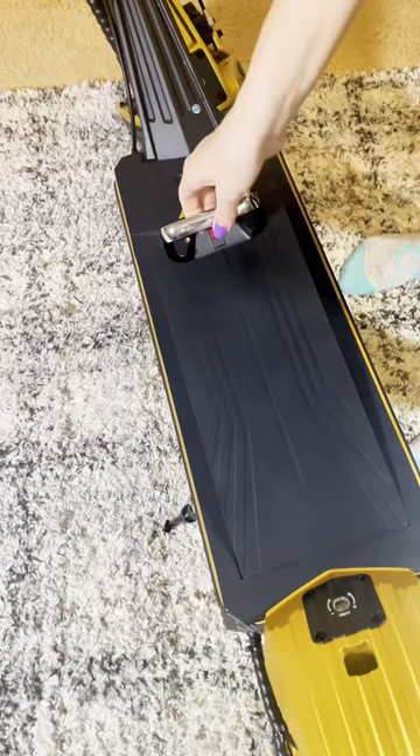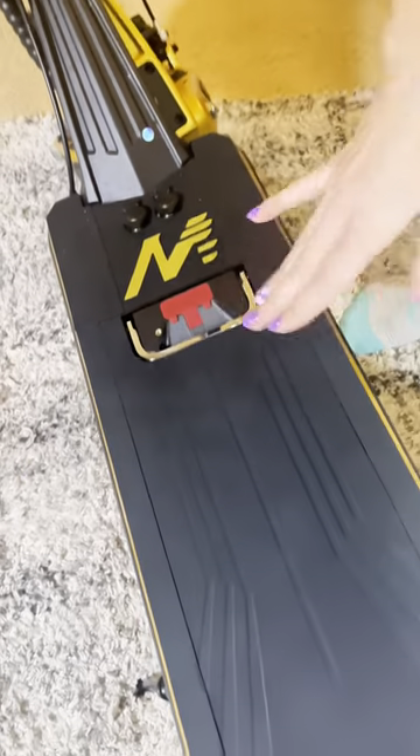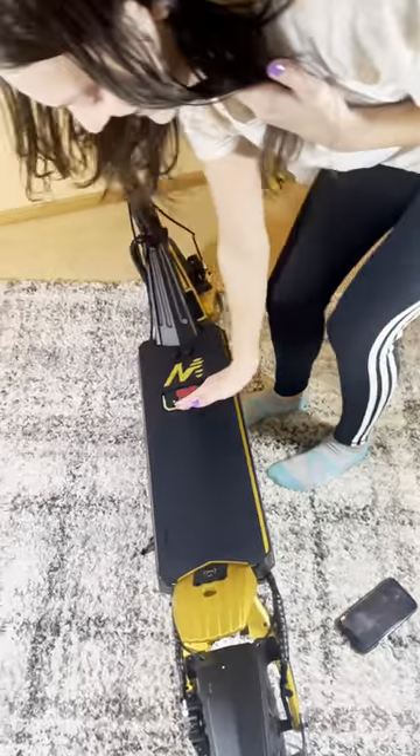I don't even know how to do it yet. You can hear it re-lock the battery in, and now you can't get it out. It messes up.